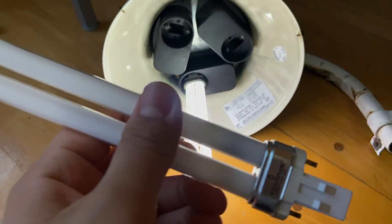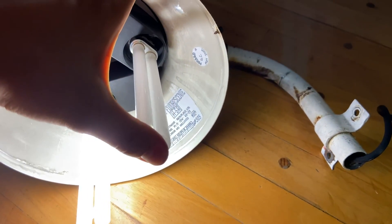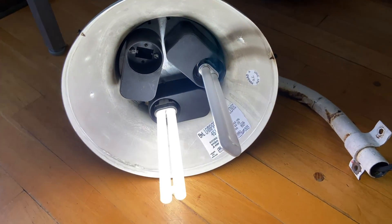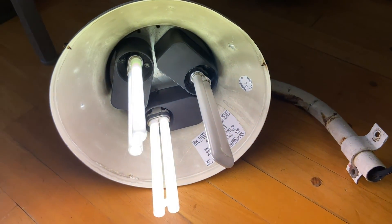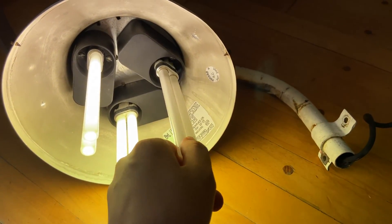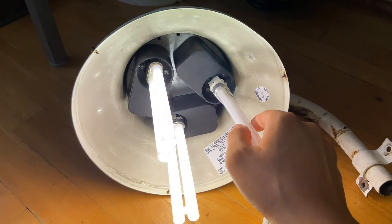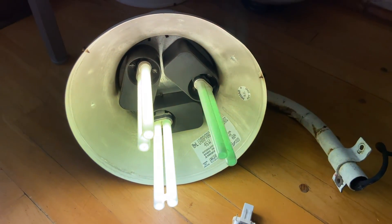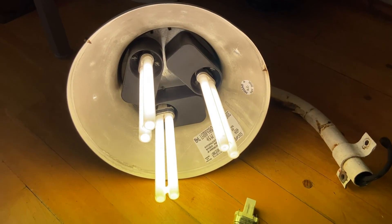Just for fun, let's see if the Tishman still works — I don't think so. As you can see, the problem is the condenser — the Tishman didn't work. This is another Phillips I have lying around. The Tishman doesn't work. Let's put another one in — and there we go! Here we have our three fluorescent PL bulbs, with one repaired.